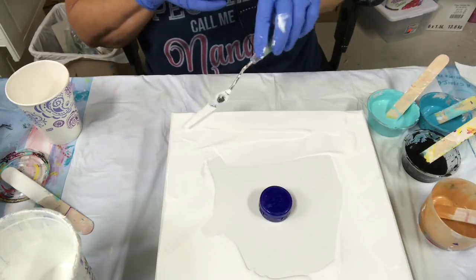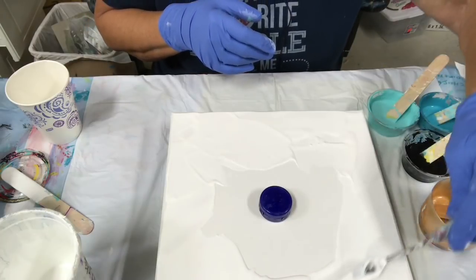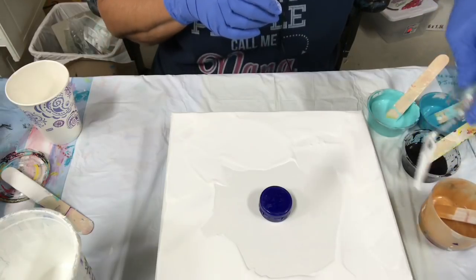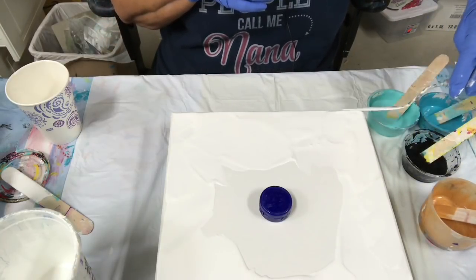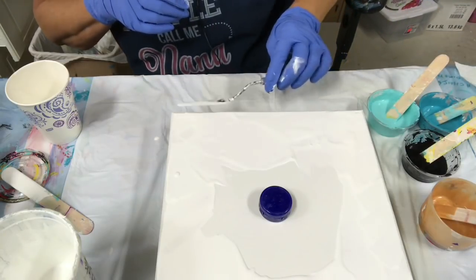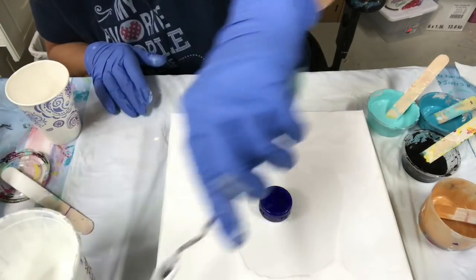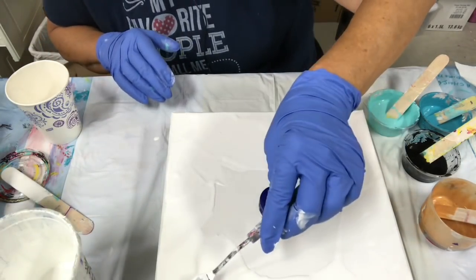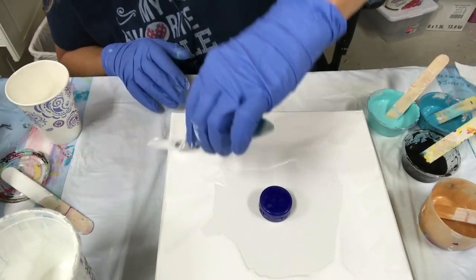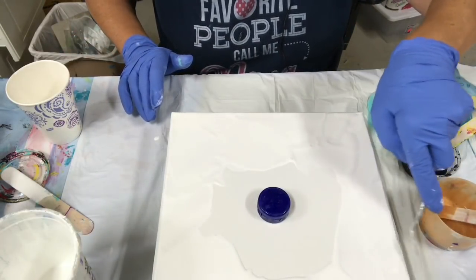I was trying to come up with some different ideas. Looks like I got a little bit too much weight here, but that's okay — it'll all push off and run down the sides. I don't have to be too fussy here. I'm hoping I haven't made up enough paint.